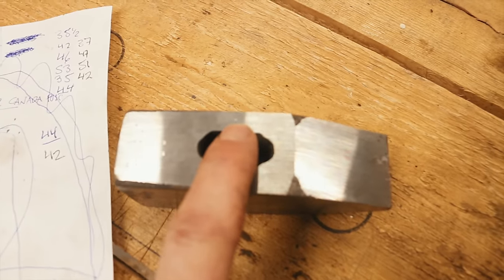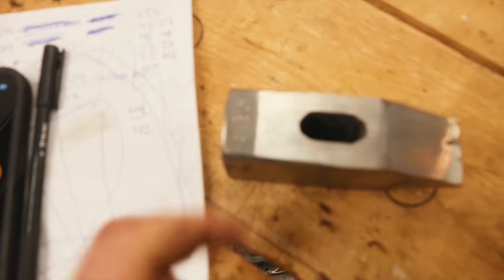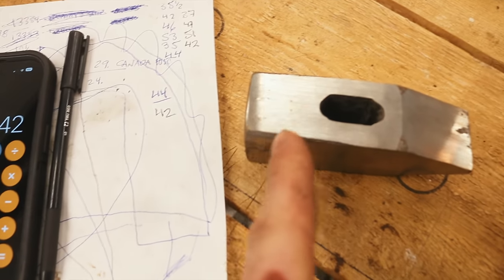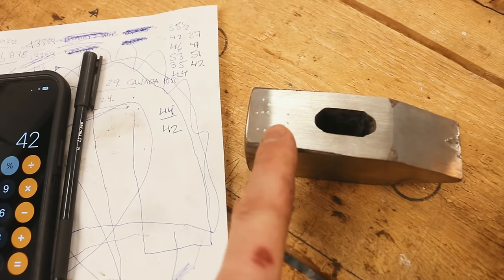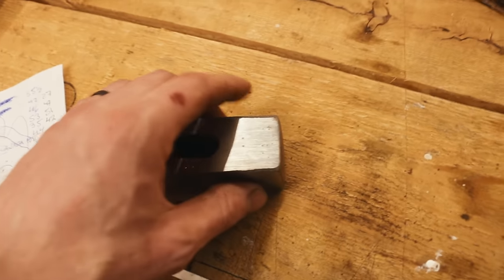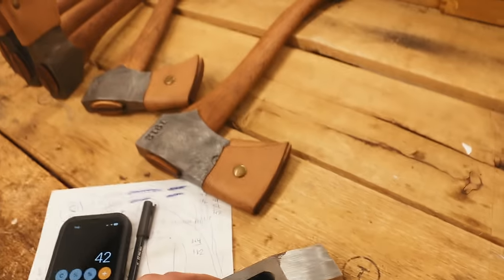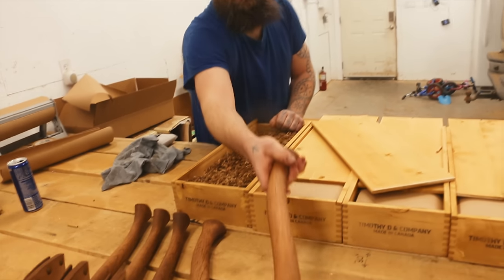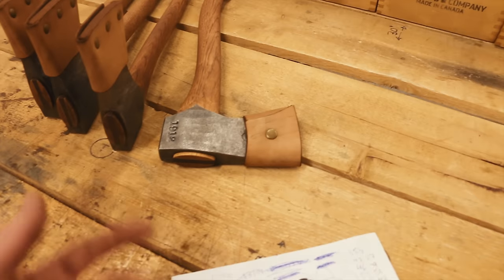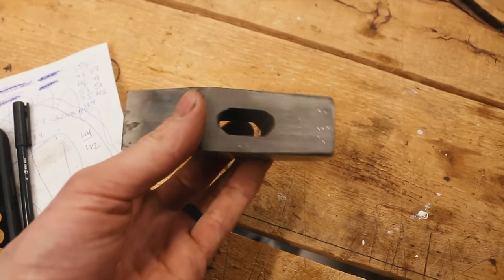First ping before tempering was 53 and the second one right here is 51. The back area was 44 before tempering and now it's 42 — a very small change. I think that's really good. In the light you can see a little bit of straw color. I think we're in good shape — let's put them through the full heat treat.